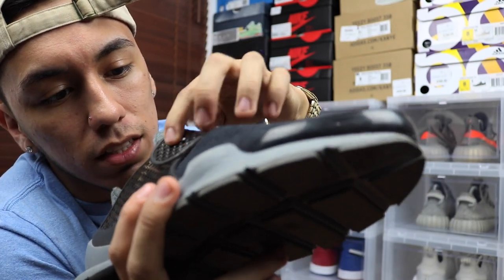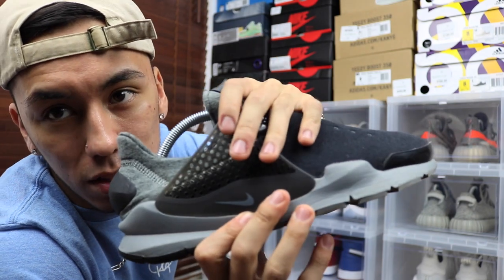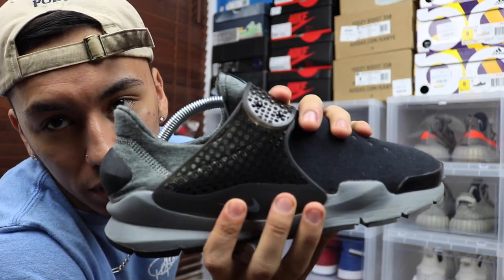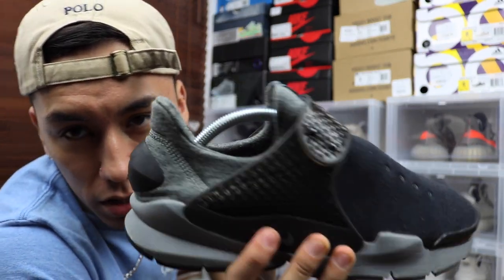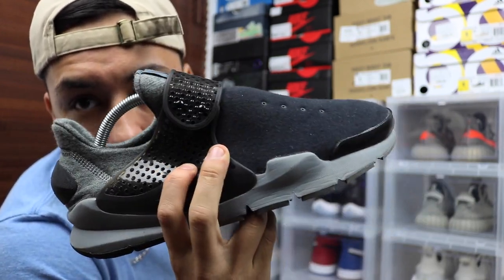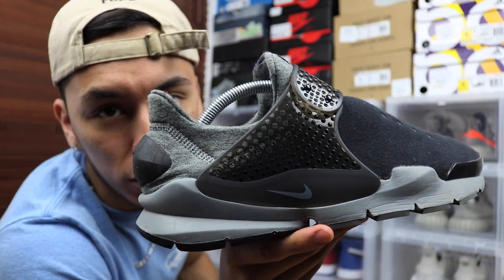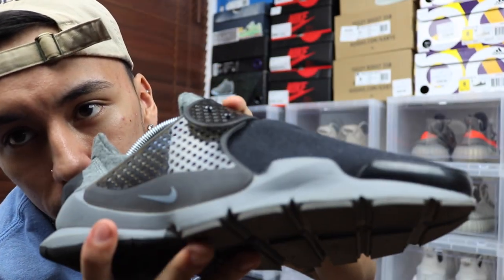Before you start putting your shoelaces through the holes, you want to get the shoe to the right spot and tighten the strap where you want it to be, because once the laces are in you're not going to take it off easily. If you make it too loose it doesn't really matter because you can tighten it with the laces after.